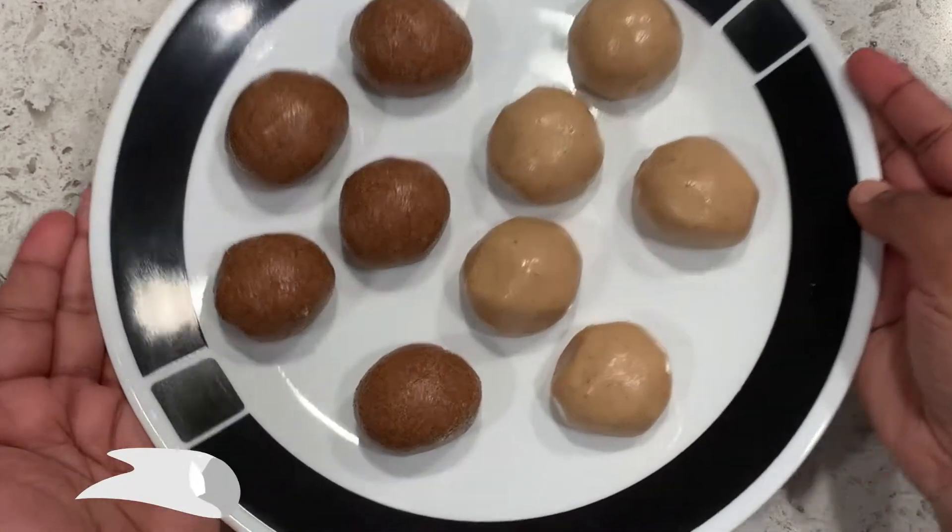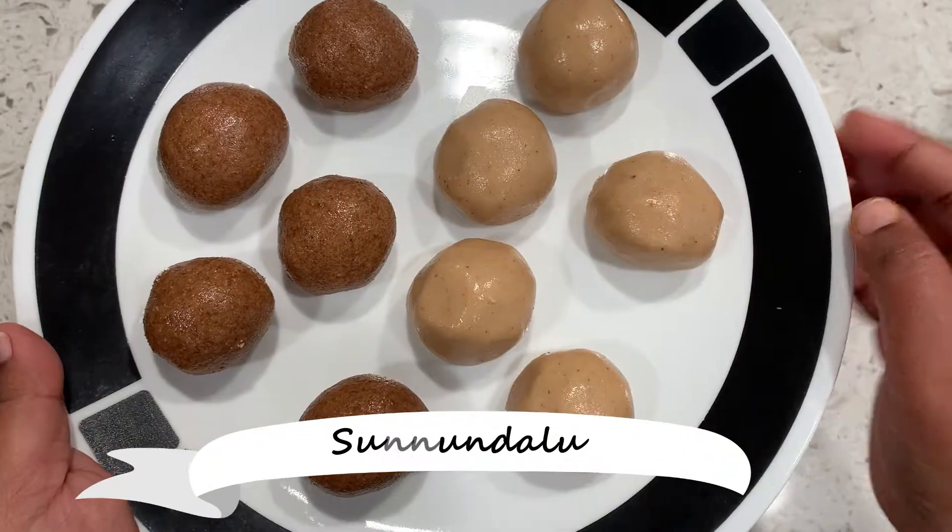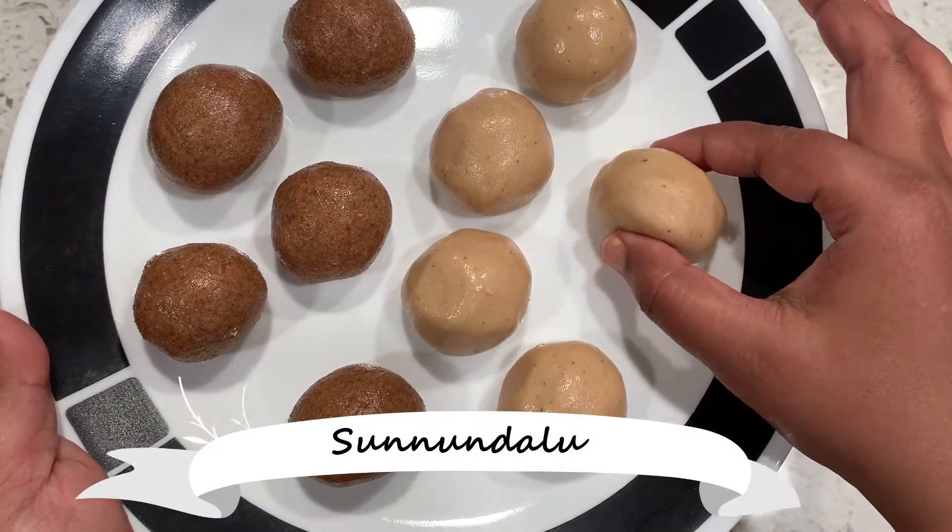Hello friends, welcome back to my channel EZ HomeCooking. Today I am doing two recipes for my good food.